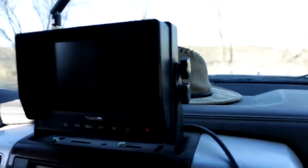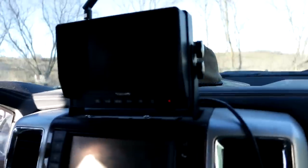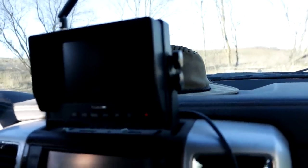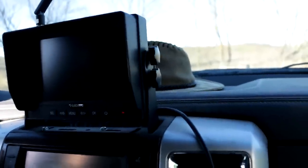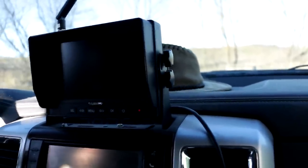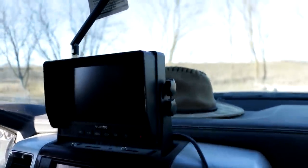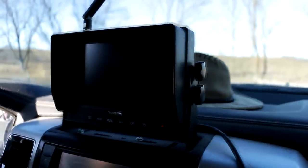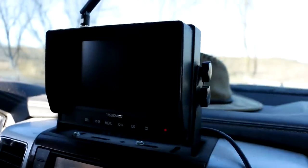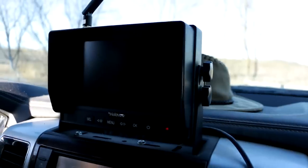I'm going to mount this one to the window right there and we'll see how that works as a backup camera. The beauty of this is that since I already have the monitor, I could just pair up the wireless camera to it, and then I don't have to use the other monitor. The other monitor I can keep in the barn all the time and just move the wireless battery-operated camera between the barn and my truck. That's the beauty of this system.